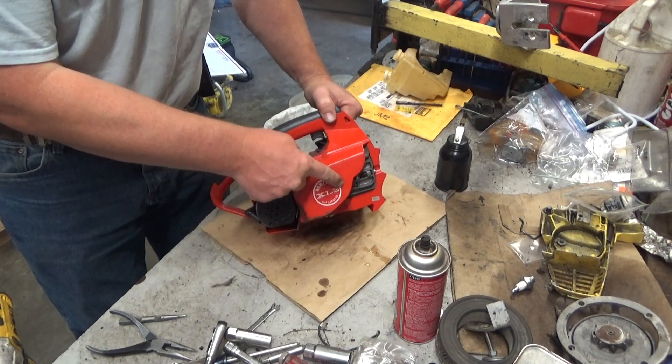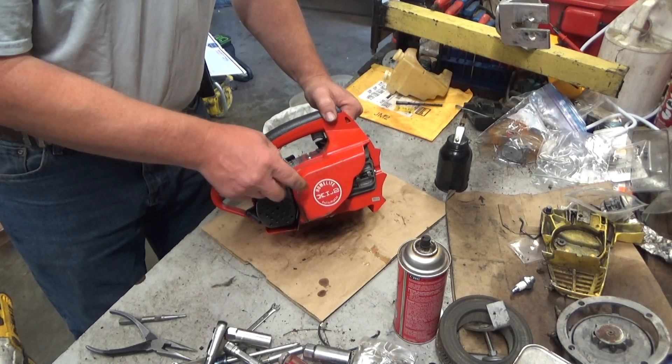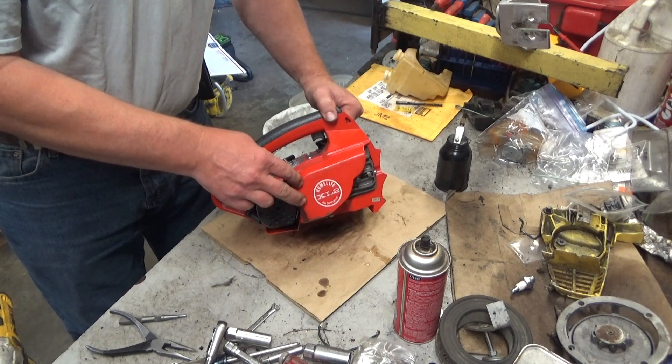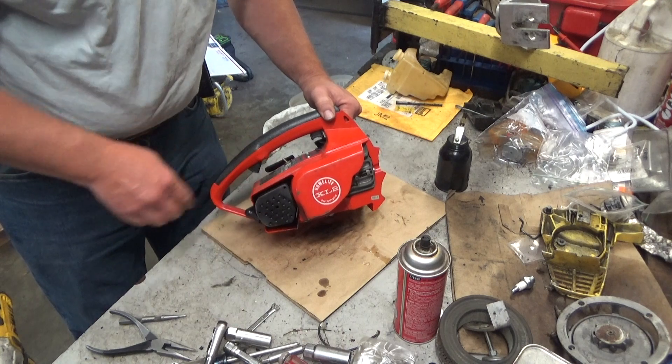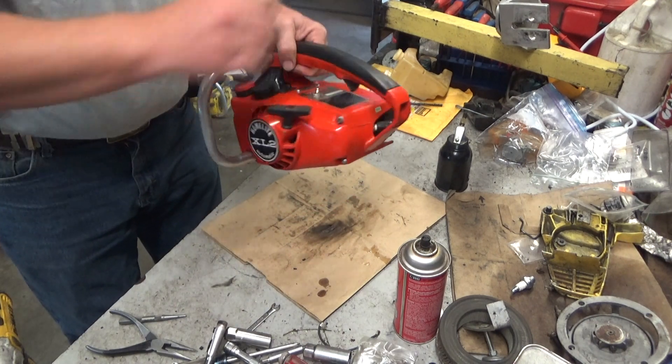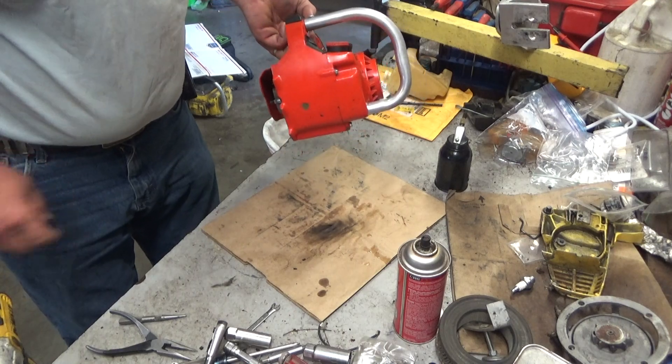You can see they'd already done away with the XL2 that was cast into the case. Those are the ones that are pretty hard to find. This is just painted on, but this is a gorgeous saw. Has not been used much.